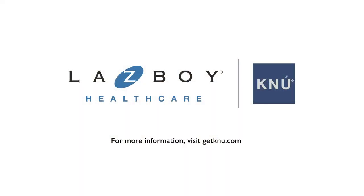For more information on this glider or any of our products, please visit us at GetNew.com.